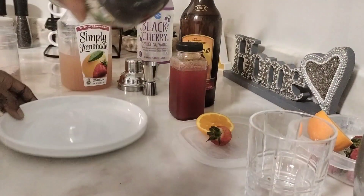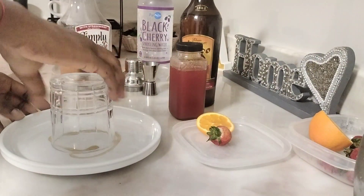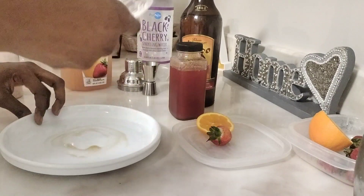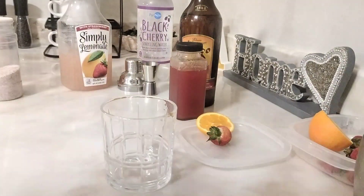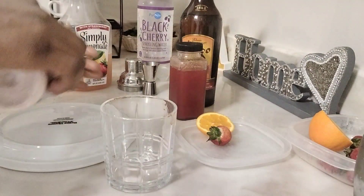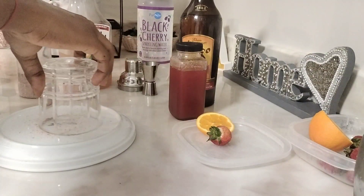If you watch my channel you can see the video where I make this strawberry sauce. I'm gonna add agave — you can also use honey — just to coat the glass so the salt can stick and make the decoration. On the back I have black cherry sparkling water. If you don't have that, you can replace it with Sprite.